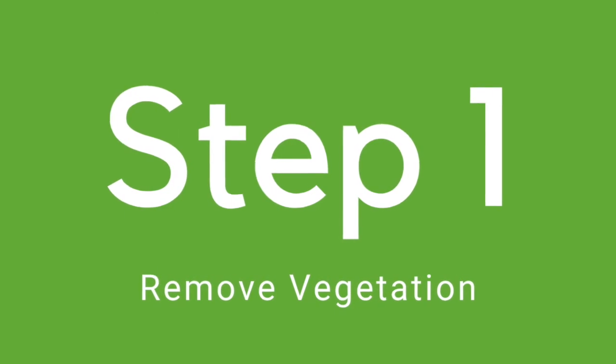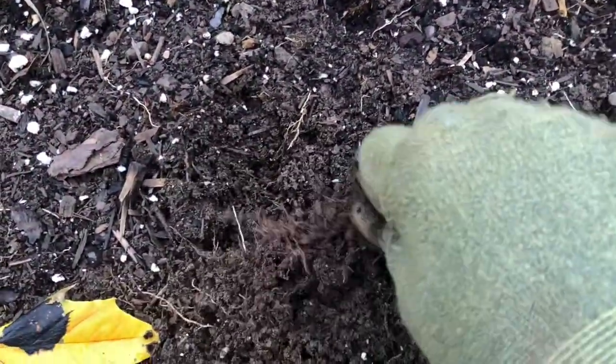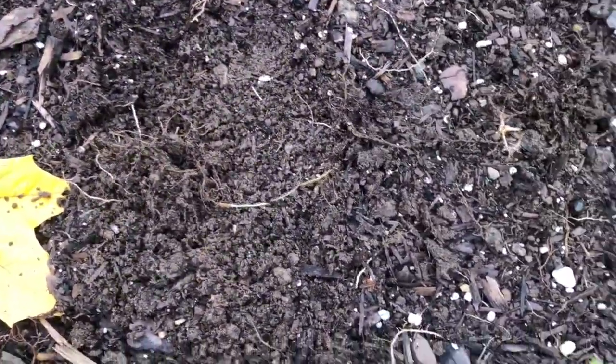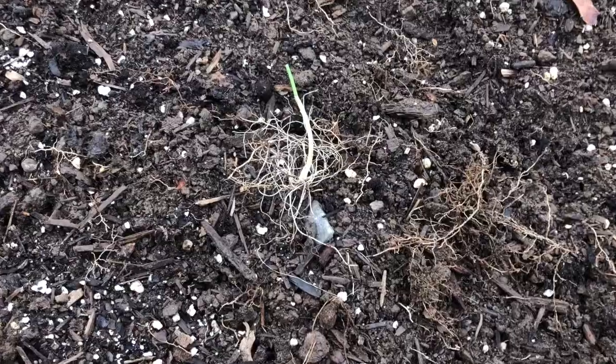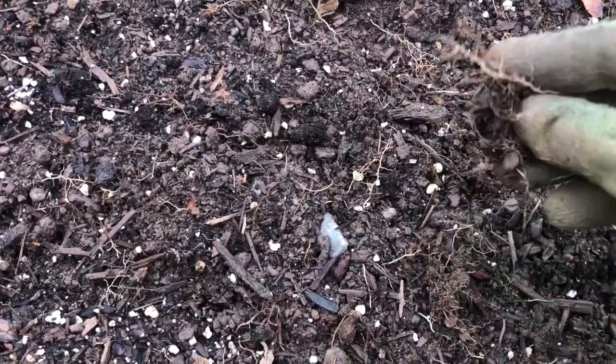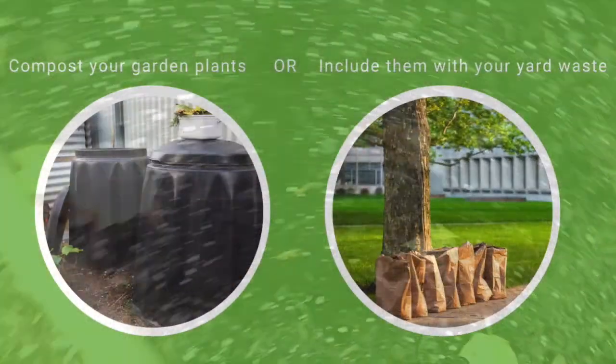Step one, removing the vegetation. This is essentially removing all of the plants, weeds, and any debris, being sure to get as much of the root systems as possible. These can be hotbeds for pests and disease over the winter, so we want to get our garden as debris-free as we can. This is also a great opportunity to compost those removed plants for next year.